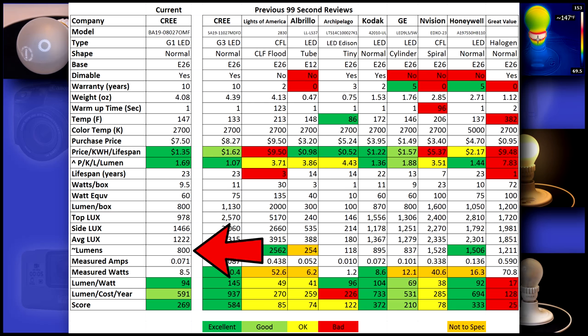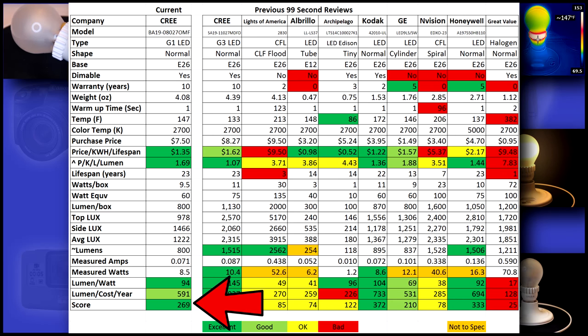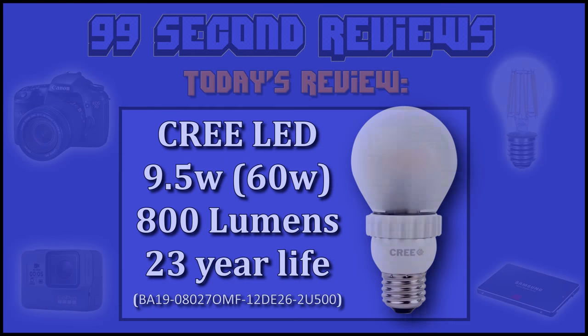This LED hit its spec exactly. Many I've tested in the past are overrated, but in my testing this one shows exactly 800 lumens. With a 94 lumen-to-watt ratio, this 60 watt Cree is right at the top of our list. I give each bulb a score — this Cree LED scored a 269, which is still excellent, but sellers need to drop the price on this bulb to keep it competitive with the newer models.